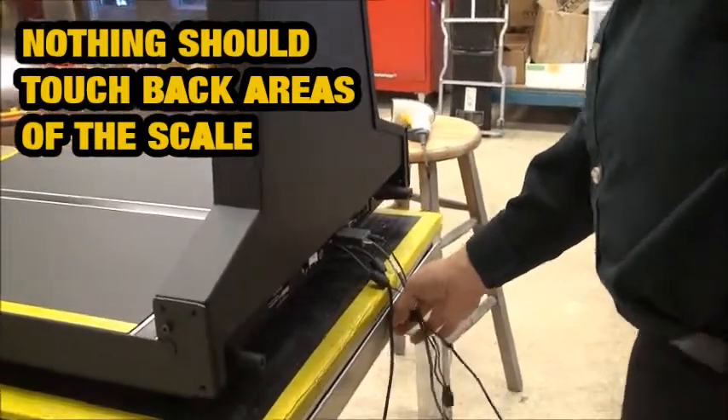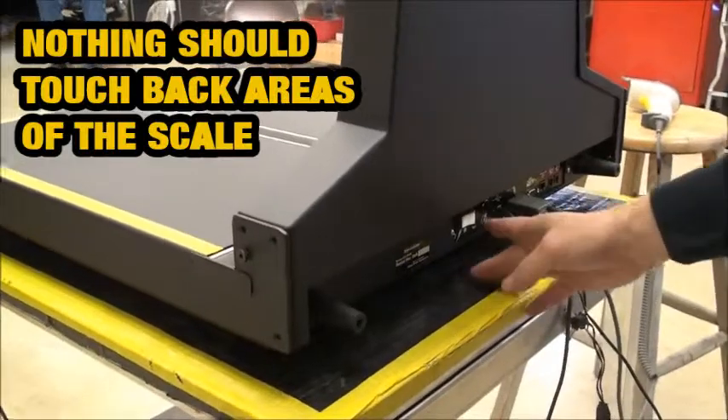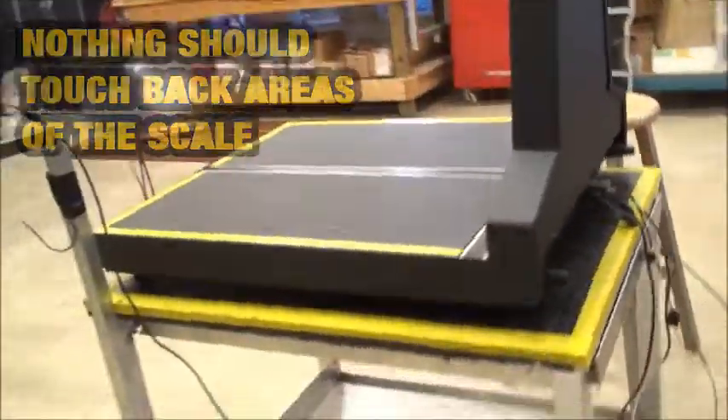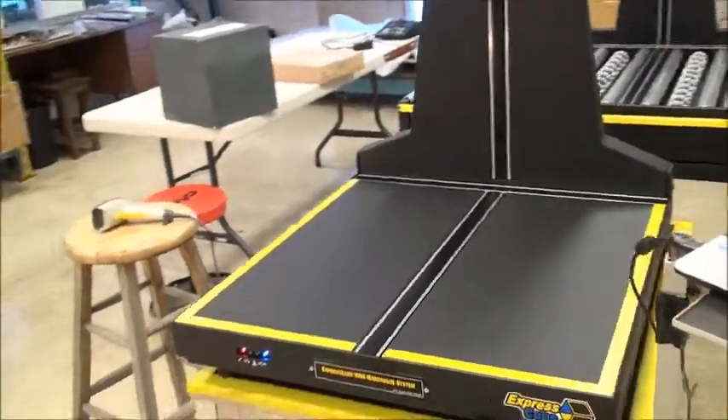Down here we have the connections, which you normally wouldn't touch — once they're on, they're on. You have your on/off switch. I just turned the switch on here. We'll go around and I will give you a demonstration of the system.